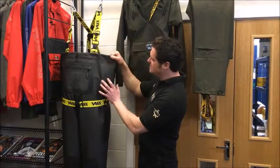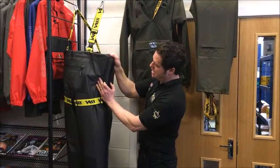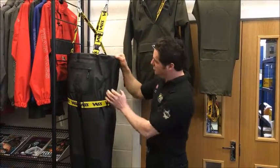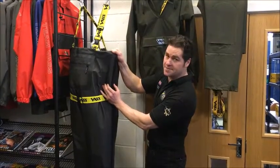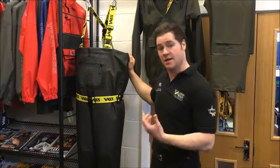As well as the material, we also use a special bonded seam rather than just stitching — we actually have a bonded seam here. Although you can only see it generally, the actual seam is 25mm wide. As far as we're aware, that is the strongest seam on the market and certainly the most reliable.